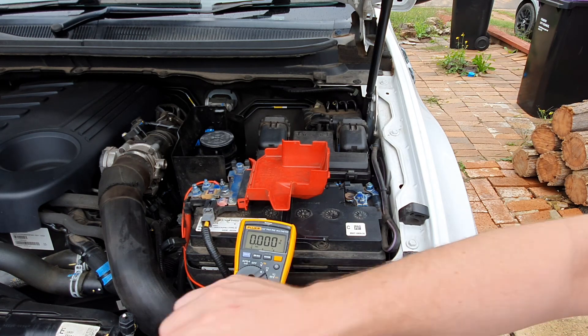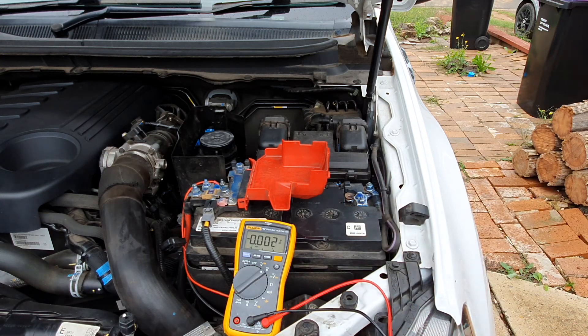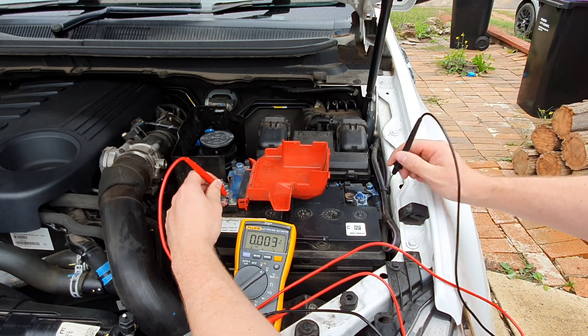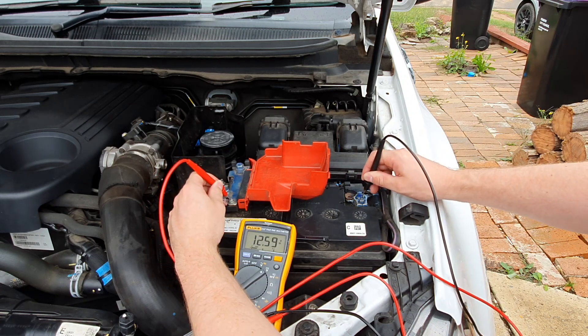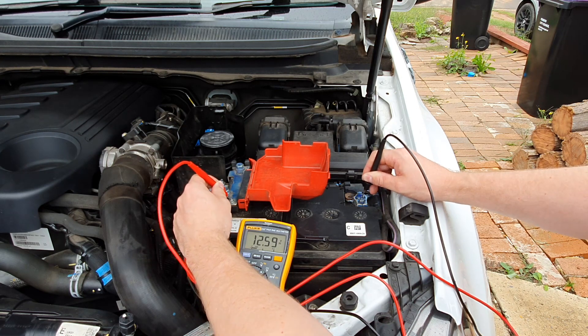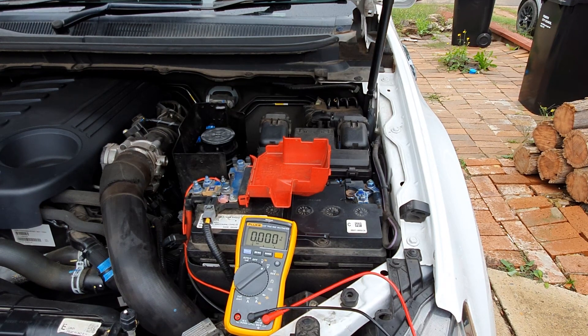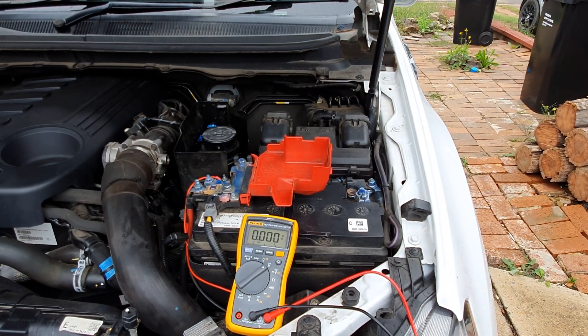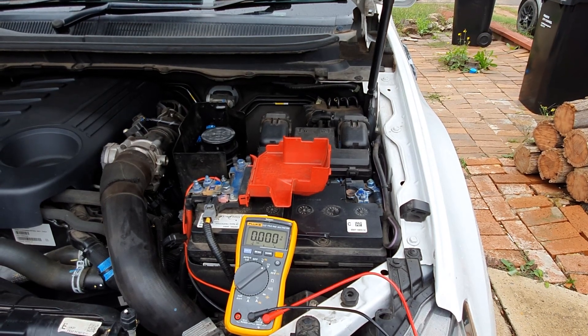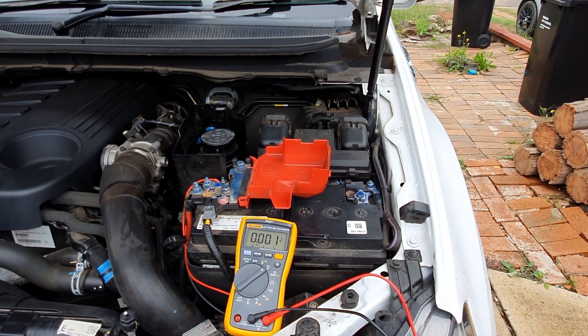I know my battery is in good health because it's relatively new. I'm expecting around 12.6 volts with no load and no charging. Checking it now — I'm getting about 12.59 volts, which confirms the battery hasn't dropped off at all. I'll now turn the ignition on without starting the car and put the high beams on to add a load and see how the voltage responds.